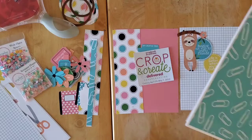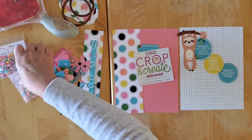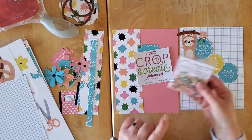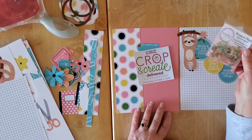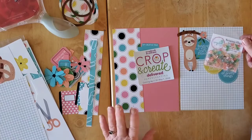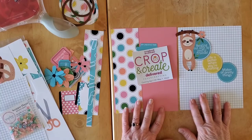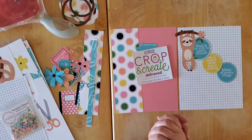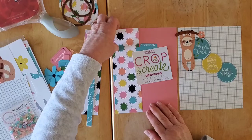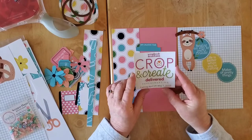So what I think I am going to do — and then of course Jodi naturally did this gorgeous Scrap and Happy sequin mix to go along with this collection, and it is just perfect. So what I am doing is one of my six-bay double pages. It's going to go into my reading, watching, and eating album, and it's going to be about the Crop and Create Delivered weekend.